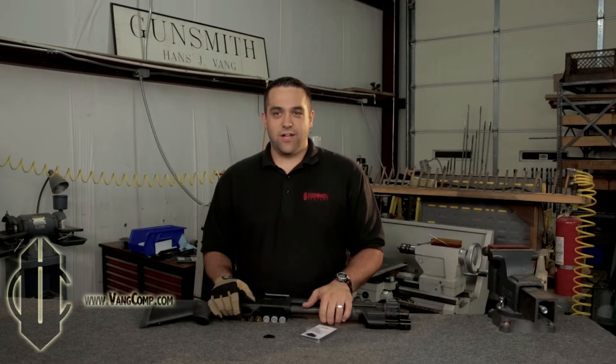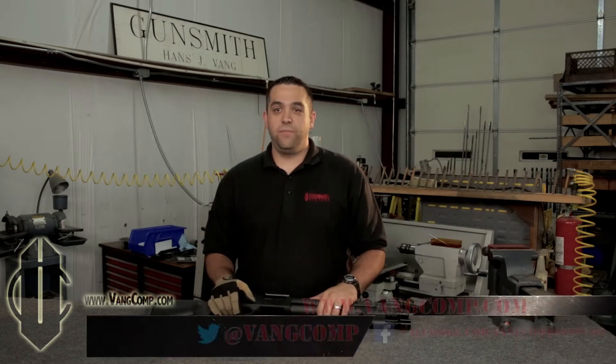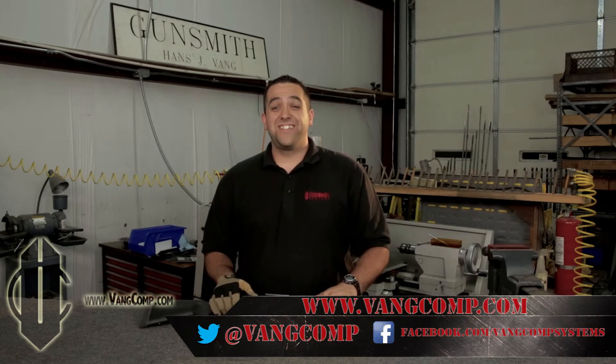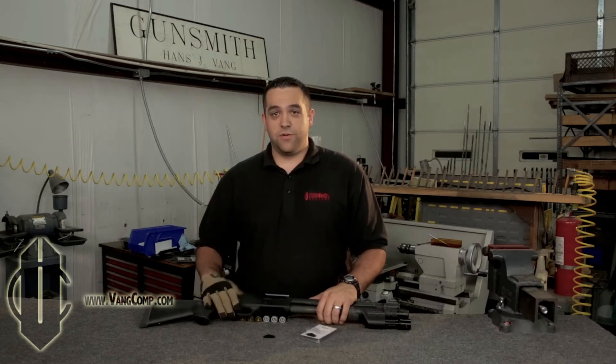That's all for today, thank you for watching. Please remember to like, comment, and subscribe to our YouTube channel. You can keep up with us on social media — all of our contacts are in the description below, as well as a link to purchase this product from our online store.